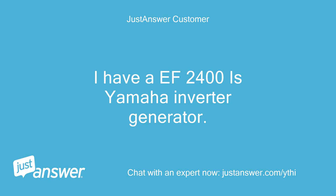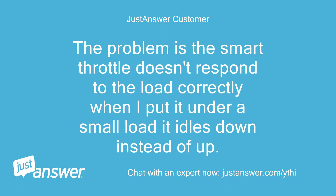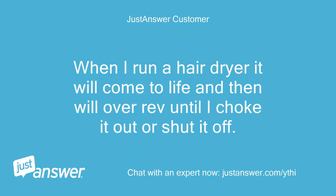I have a EF2400iS Yamaha inverter generator. The problem is the smart throttle doesn't respond to the load correctly. When I put it under a small load, it idles down instead of up. When I run a hair dryer it will come to life and then will over-rev until I choke it out or shut it off.